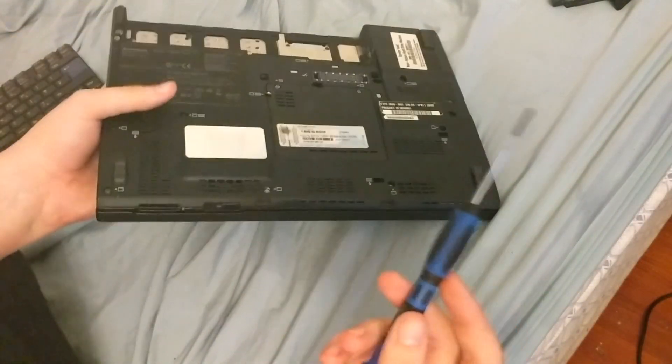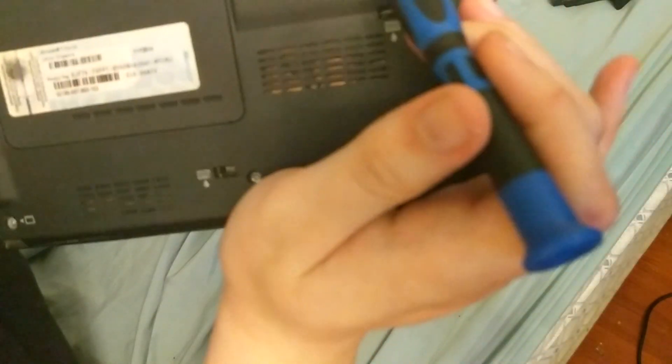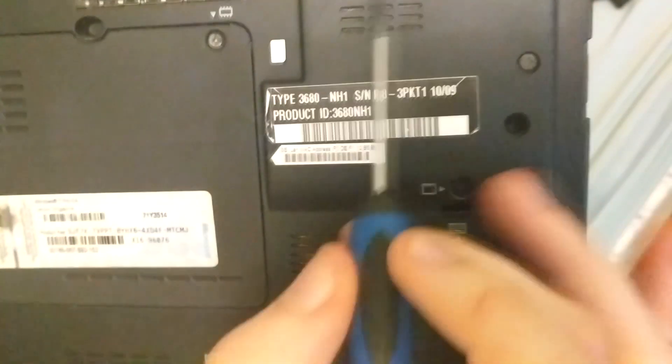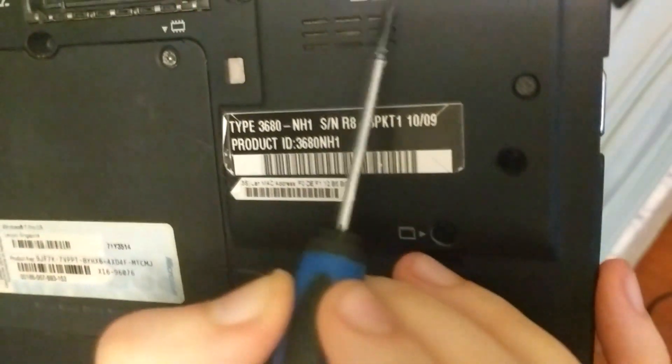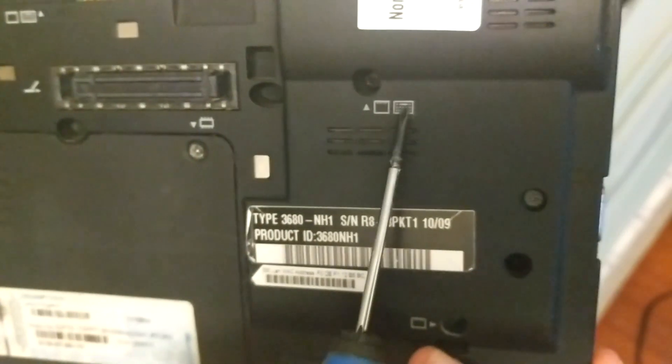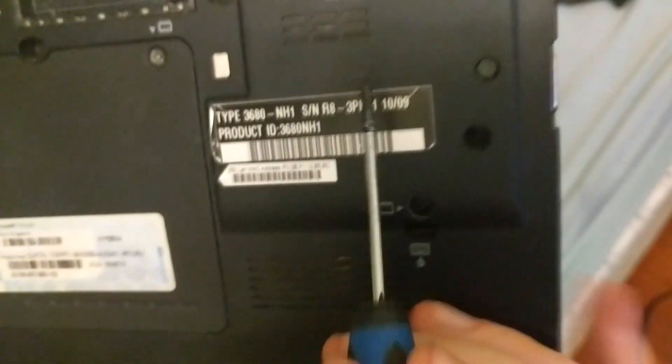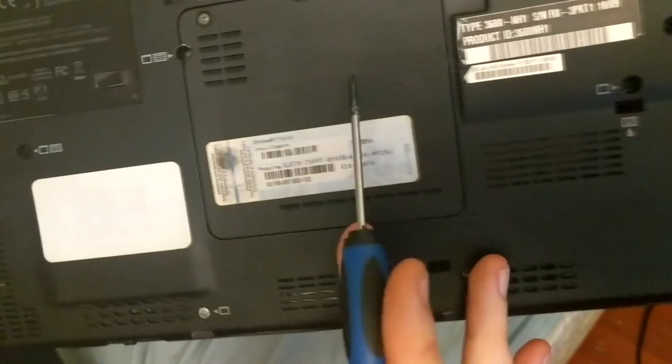The screws you need to undo are the ones labeled with the keyboard symbol — not necessarily the wrist rest symbol, those are the ones you need to unscrew. You don't need to unscrew anything else; you don't need to remove the hard drive screw or the RAM screws. Let's just get to unscrewing the keyboard screws.